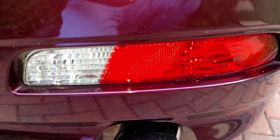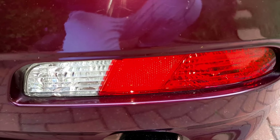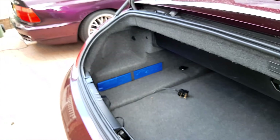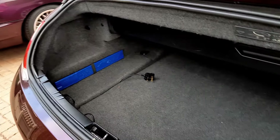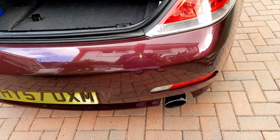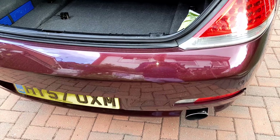Down here we've got the reversing light, a reflector, and the rear fog light — same on both sides. Unfortunately they have to be accessed by removing the rear bumper, which is a reasonable job, especially in a convertible. You have to get half the trim out to get to the screws and then it's a lot of messing about. Anyway, that's all the lights.